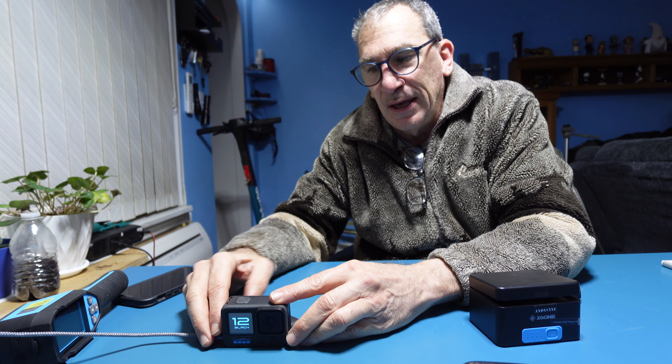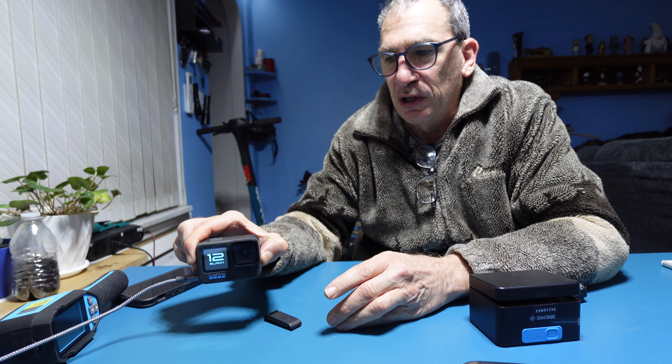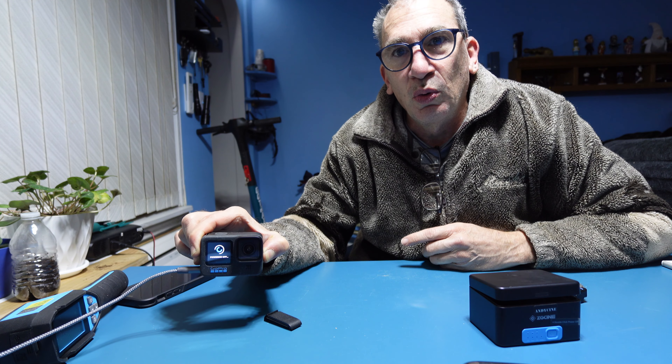The camera turns itself on after it's finished charging — nobody touched it. We're going to shut it off and set it back up. That is issue number one to be aware of. Try not to leave it unattended and don't let it charge overnight, because when it finishes charging it shuts down. That is how you charge your camera.